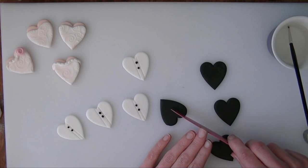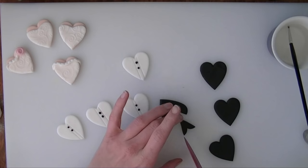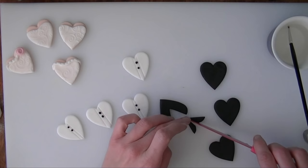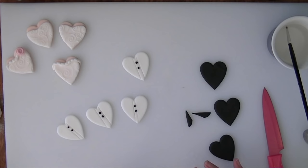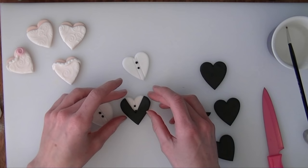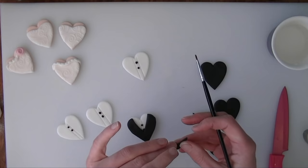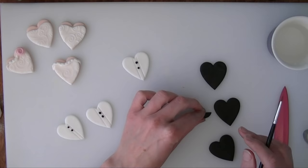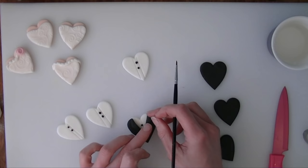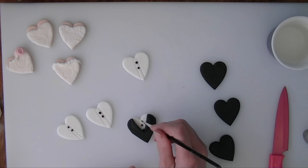Taking the black heart now, I am going to cut a triangle from the top — turning it upside down and cutting it in half. We will use these as the little lapels on the jacket. I am going to put a little bit of water down either side of the white heart and line the main black piece up at the bottom. Then these little cut-out pieces we can stick on either side as the lapels — one on each side.